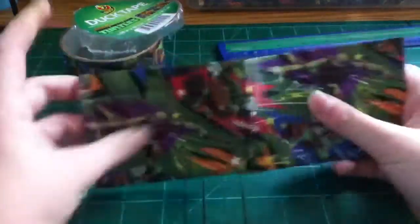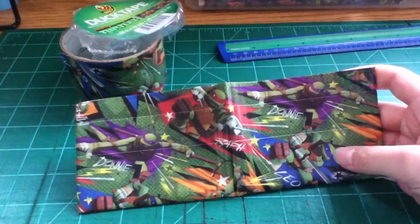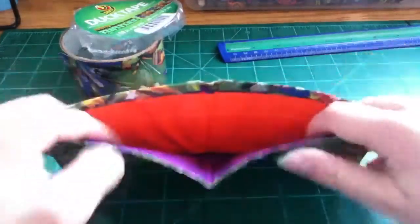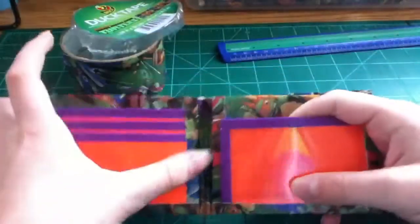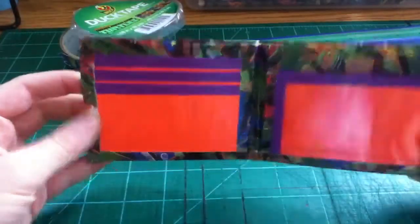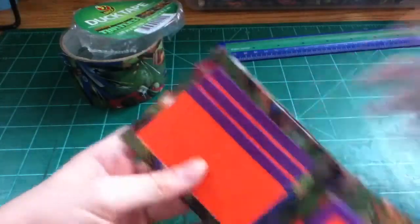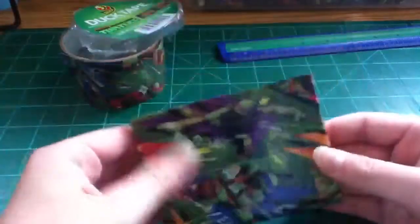So out of that one roll I made this one, and I wasted a crap ton of tape lining this up. But yeah, it has that and it's a bifold with purple and orange — my basic. It looks uneven but it really isn't, I promise. It's just the lighting and how it's reflecting.